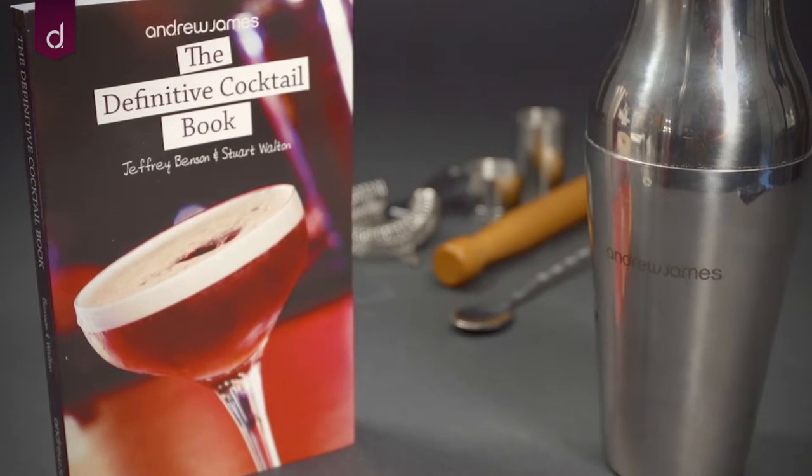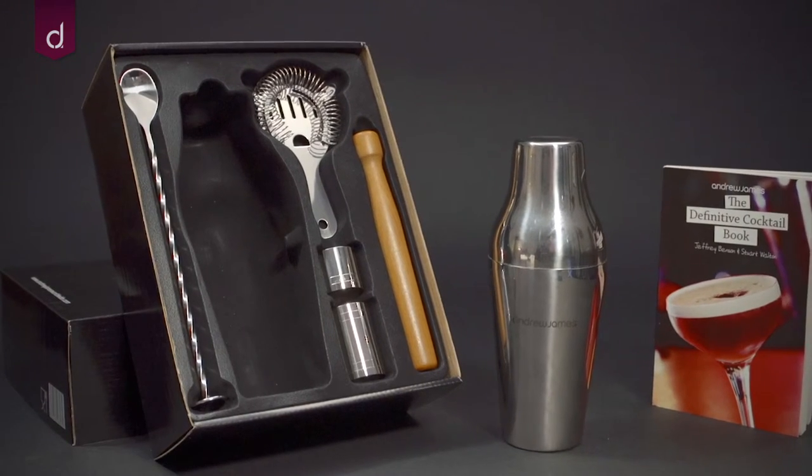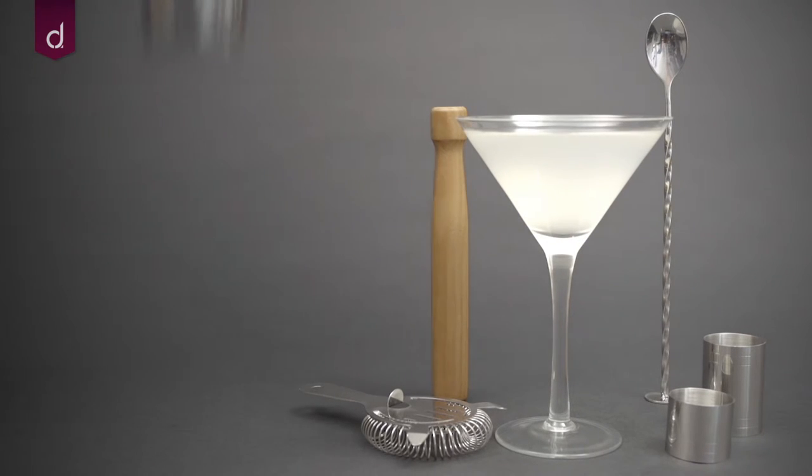The set includes a free 192-page cocktail recipe book to get you started and a two-year warranty. Presented in an elegant gift box, this makes a perfect present for a cocktail enthusiast.